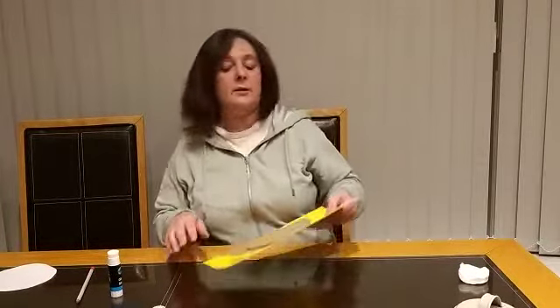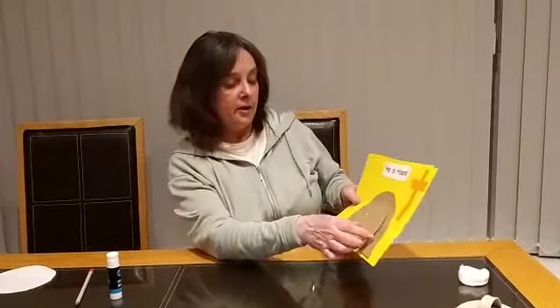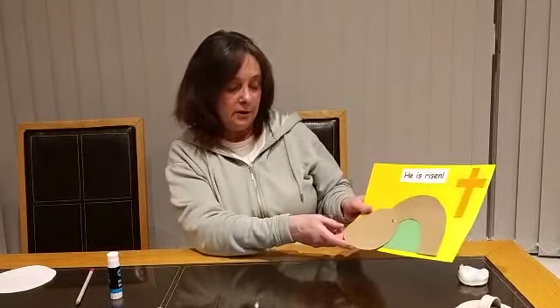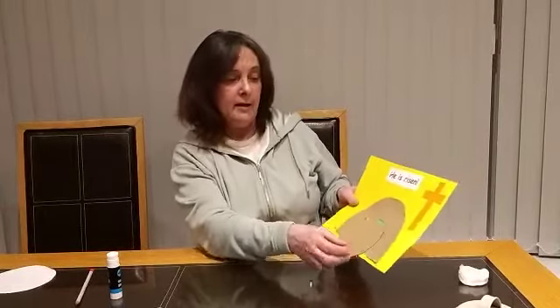So hopefully, boys and girls, you have your tomb cut out and stuck on, the tombstone which can roll away, our cross, and the words 'He is risen'.